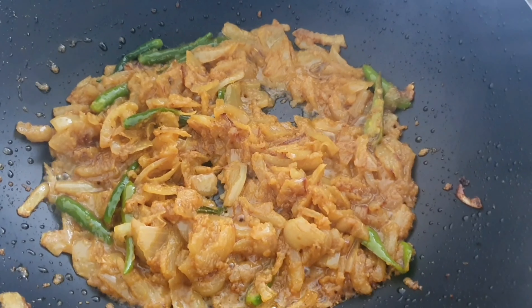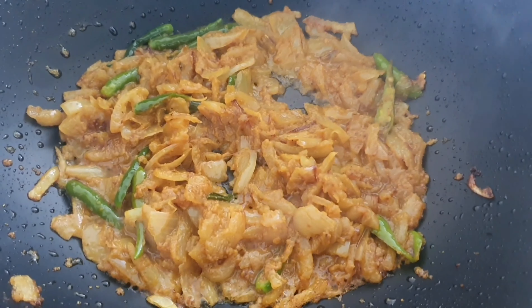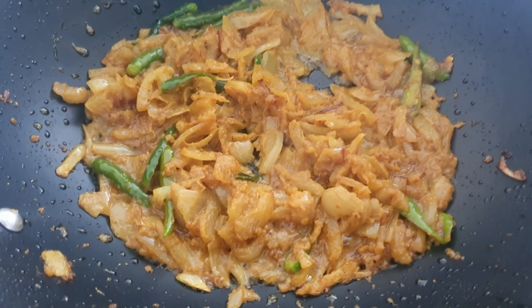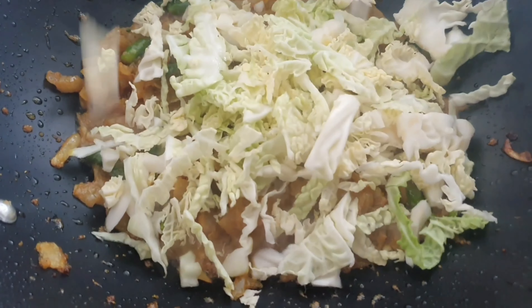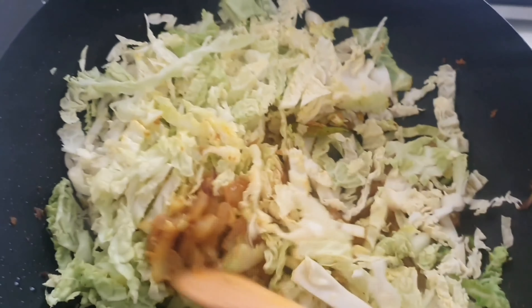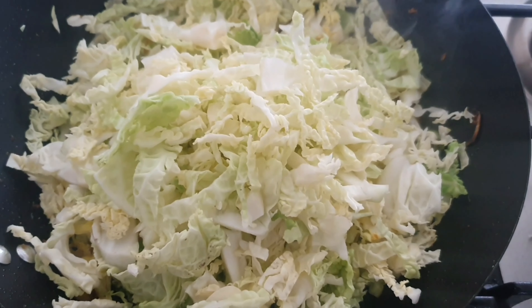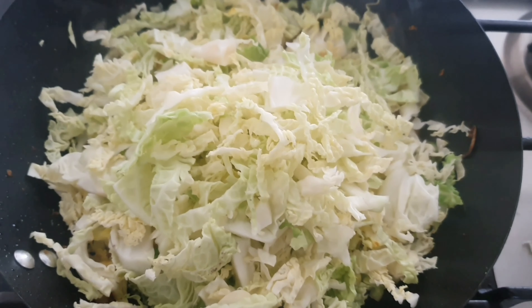Now I'm going to add the cabbage in, and the trick is to add a small amount at a time and stir it, because the cabbage shrinks. Put the heat on lower than medium while you're doing this. Just continue doing that until you've used all the cabbage.